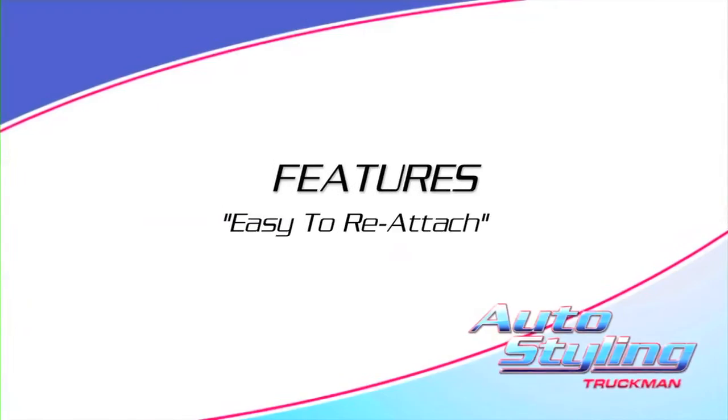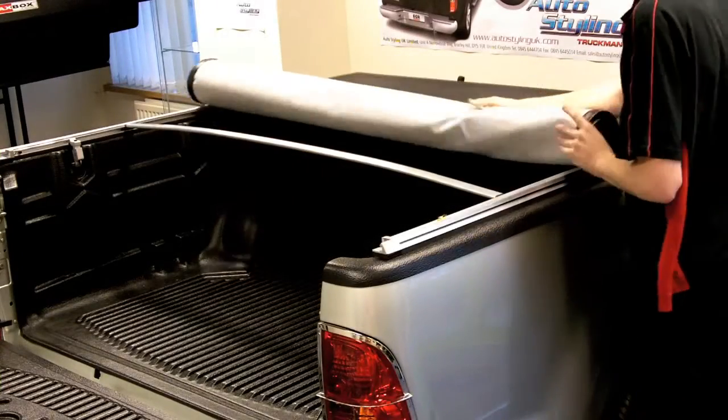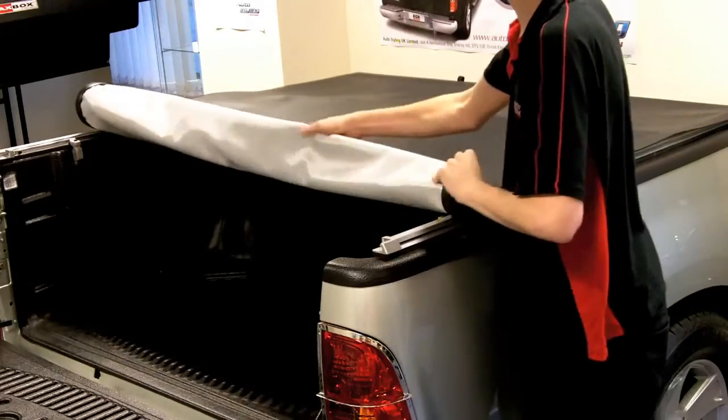Hi, I'm James, showing you how easy it is to reattach the new EGR soft tonneau. Ensuring the rain bars are in place, unroll the cover over the vehicle bed.